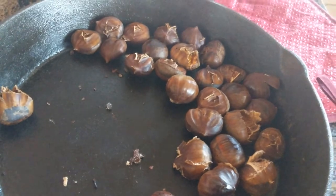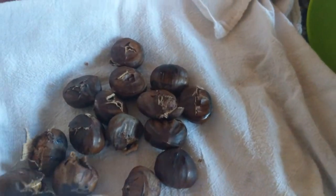After about 20 minutes or so, all those X's that you cut are going to be opened and peeled up. Go ahead and bring the pan over and dump the contents into a cheesecloth or a flour sack cloth.